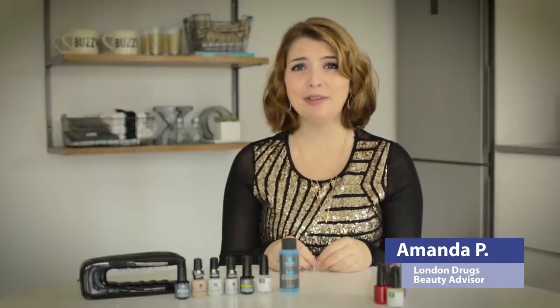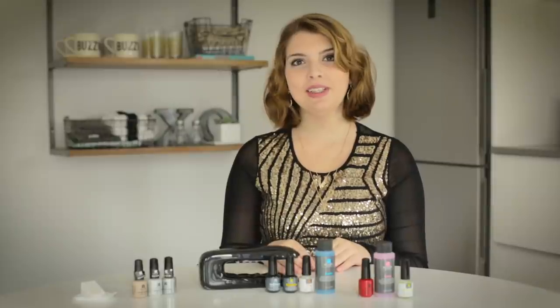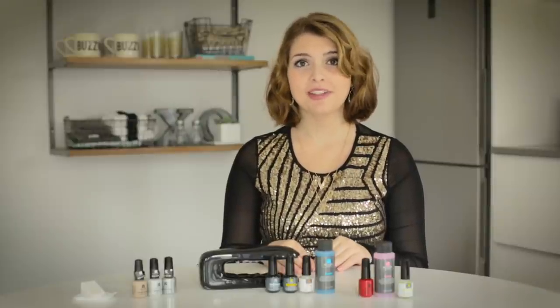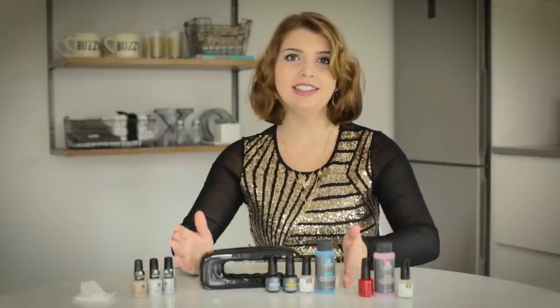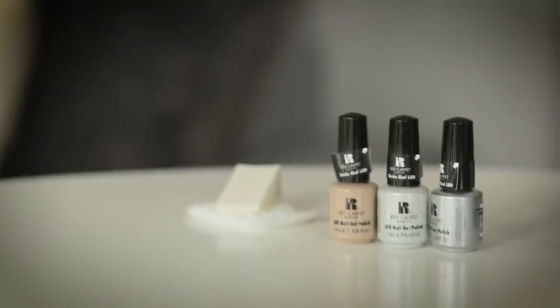Hi, my name is Amanda and today I'm going to be showing you a really easy but really beautiful way to do a silver gold ombre nail from Red Carpet Manicure. So today we're going to be using the Red Carpet Manicure Starter Set, which includes all of this. But today we are only going to be using these as well as their three colors from their collection.